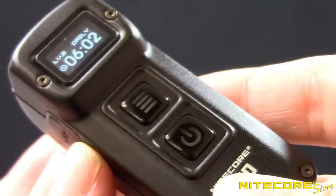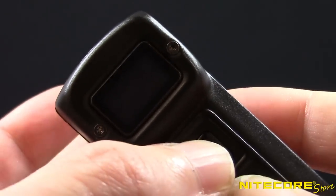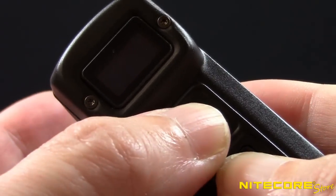When using the Tup, there are two operating modes you can select which will control how the light functions. Press and hold both buttons to switch between daily and demo modes. When using demo mode, the Tup will automatically shut off after 30 seconds. This is a great way to save on battery if you only plan to use the Tup for quick tasks.